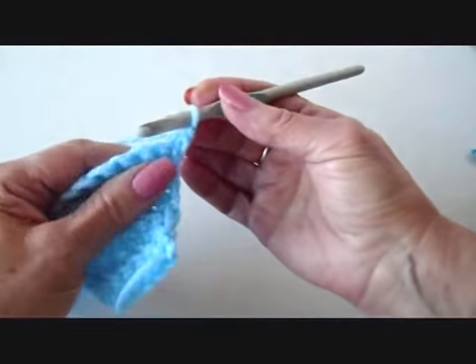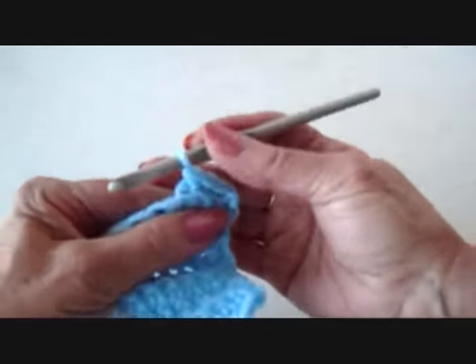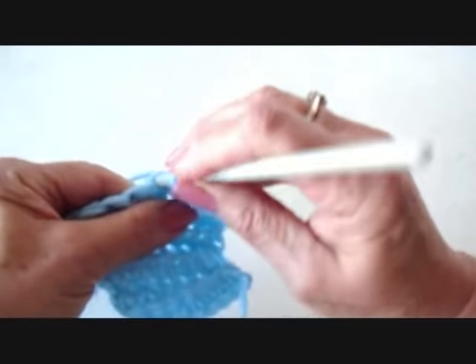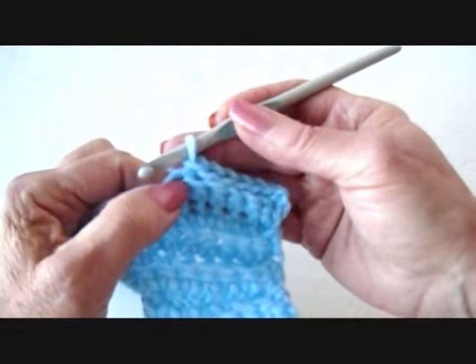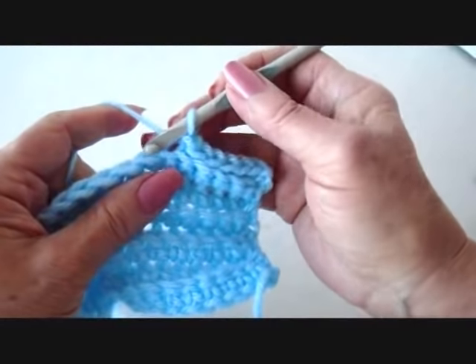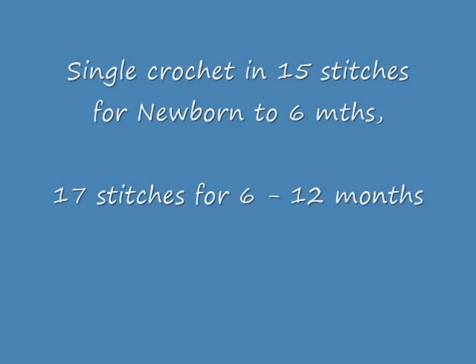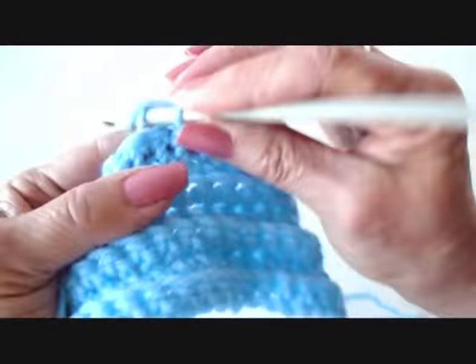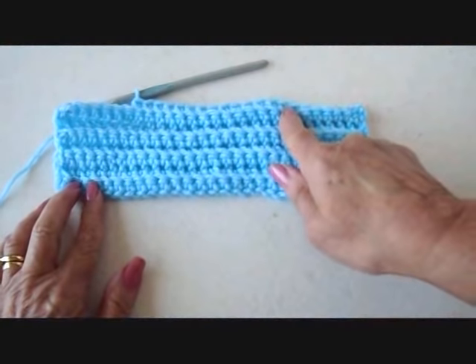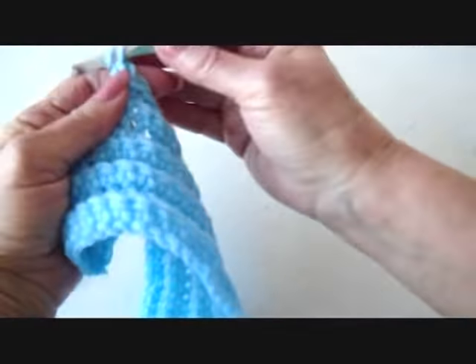I'm going to chain 1 and turn, and I'm going to slip stitch in the first 6 stitches: 1, 2, 3, 4, 5, and 6. I slip stitched in the back side of the stitch for the slip stitches as well. I'm going to single crochet in the next 15 stitches, and I'm leaving these last stitches unworked. Chain 1 and turn.